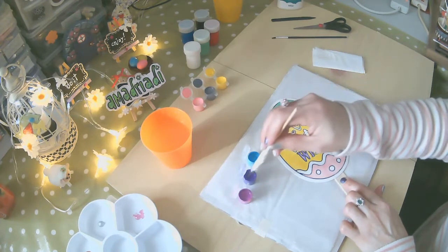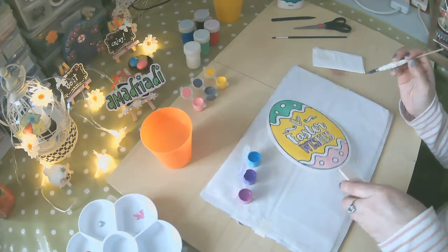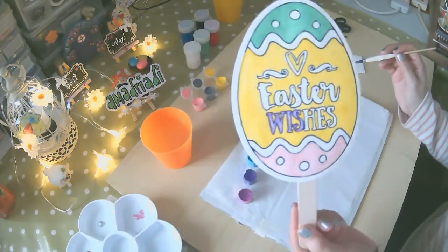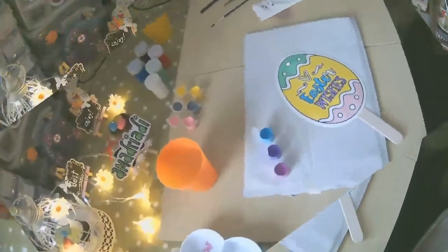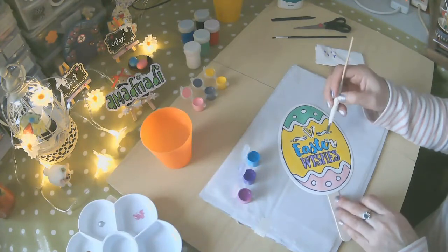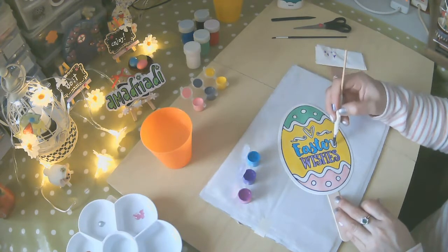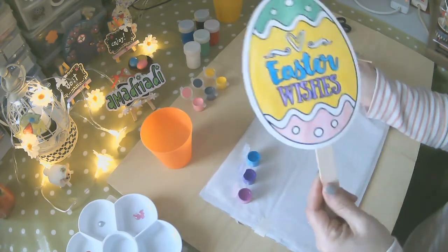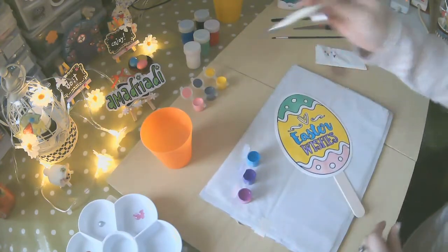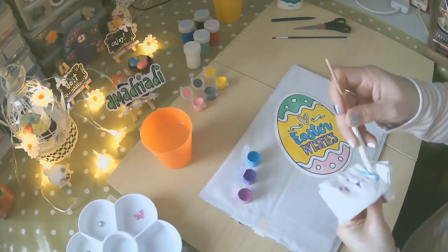Acá ya lo estamos terminando — una de las letras, yo voy a hacer solamente unas cuantas. Elegí el color celeste para la siguiente letra, para que dé un poco de contraste. Siempre, si eliges un color un poco oscuro, ponle un contraste. Siempre colores pasteles. Limpiamos bien para poder combinarlo con el otro.